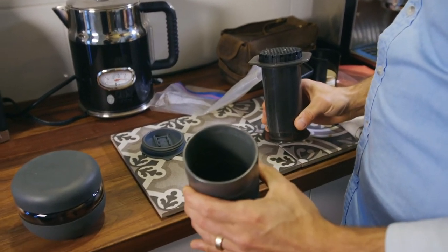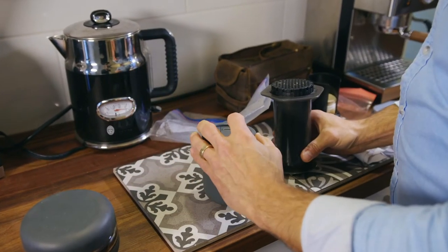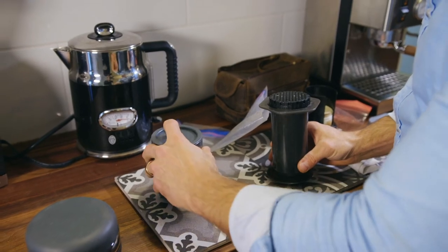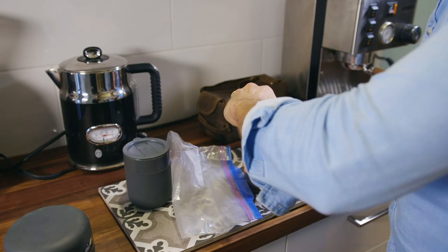At that point you have a really rich, sort of Americano-tasting coffee. You can throw your lid on if you're on the airplane so it won't spill, and in terms of discarding — what I really love with Aeropress.